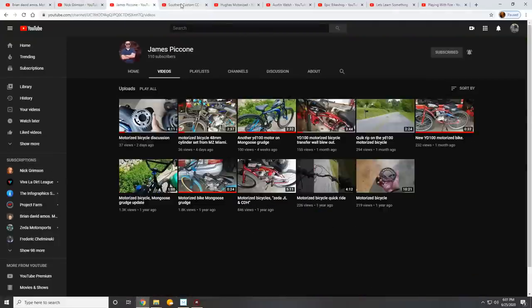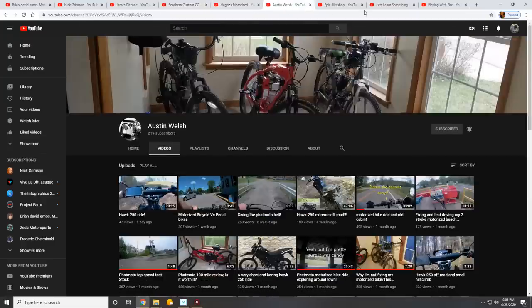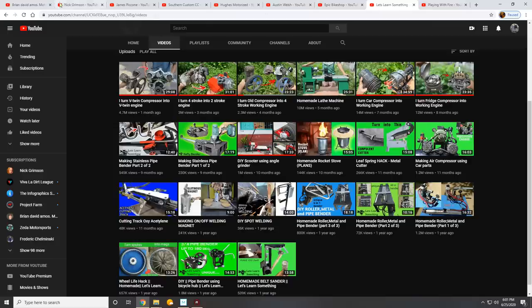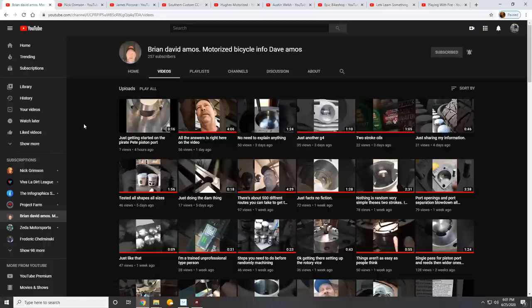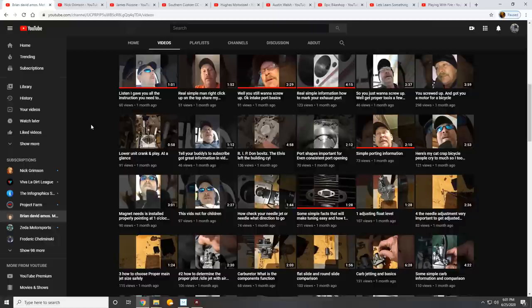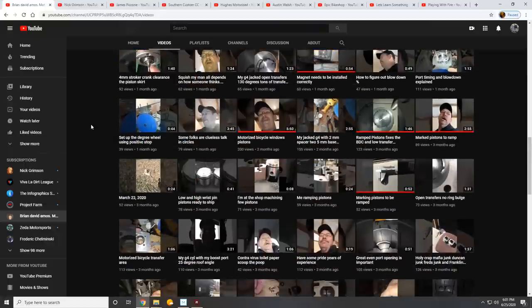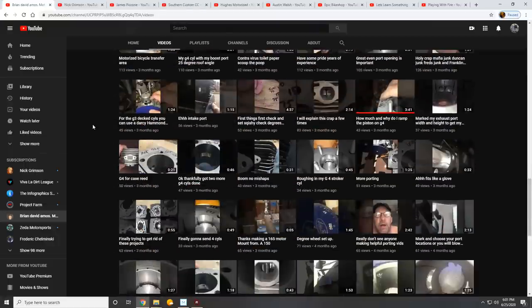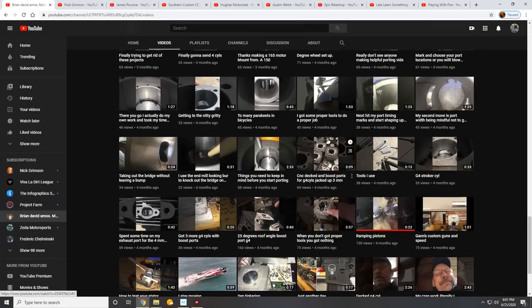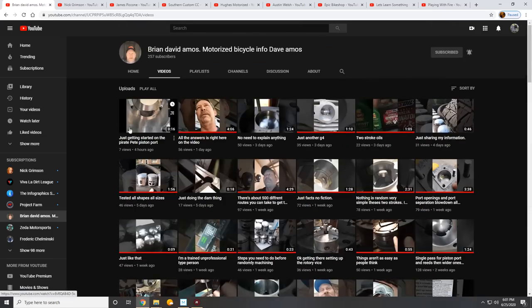I'd like to give a shout-out to a handful of YouTube channels which have been making some entertaining content lately, and some honorable mentions to channels which might not be directly related to motorized bike stuff but I think you guys will still enjoy. Starting with Brian David — Brian focuses mainly on ramping pistons and porting cylinders, so if you have questions feel free to ask in one of his videos because he seems pretty active. Unlike 95% of the Facebook and YouTube community, he backs up what he says by showing his work and his experience — so when he says something, it's a pretty good bet you can take it to heart.